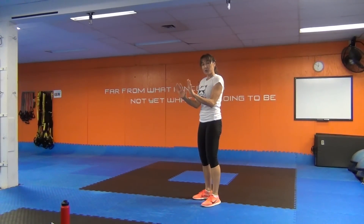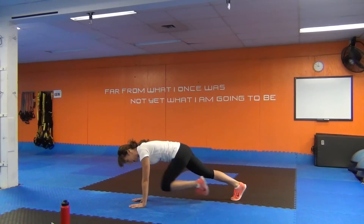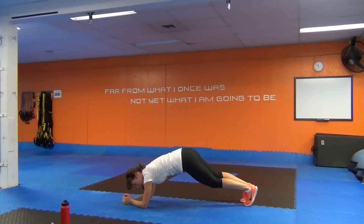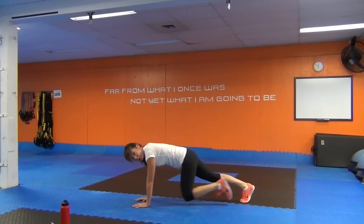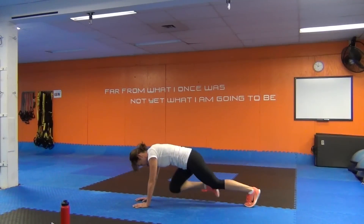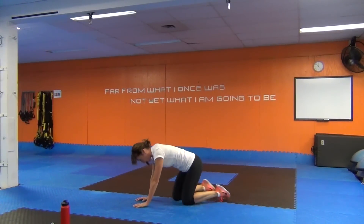Wrists under the shoulders, fingers straight ahead and spread. You can alternatively go on the forearms as well. Drive the knee straight in. To modify, you can go on the forearms, lift the hips up a little higher, and then drive the knee in. If you're on the hands, I want those wrists under the shoulders — that's going to protect your shoulder joint. Don't have your hands ahead of you, that's normally what I see happening.